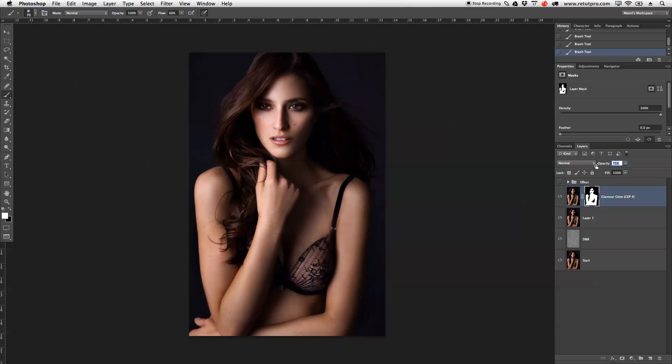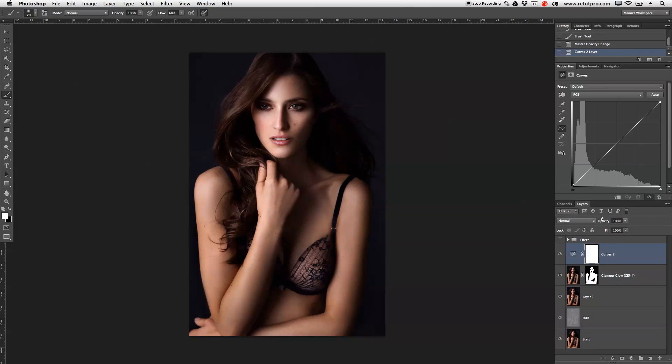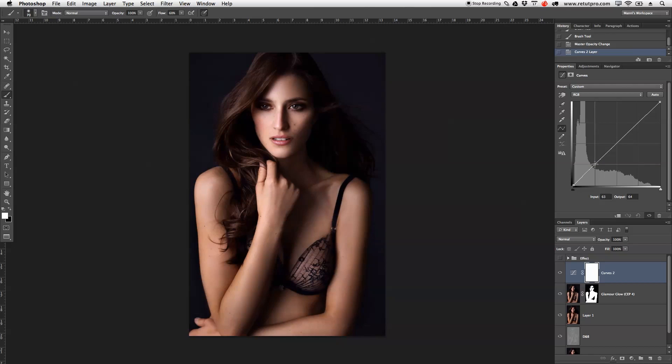For the next step, I'll take the opacity back down to 70 or 71 percent. Then I want to add a curves adjustment layer to flatten the blacks and shadows a little bit for a faded look. I'll add some anchor points so we're not affecting the whole curve, then move the shadow point up slightly — flattening the blacks. You can see how that affects the darker tones. I've covered this faded effect in a previous tutorial on the channel as well.